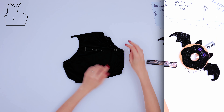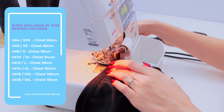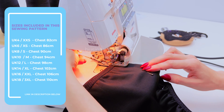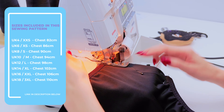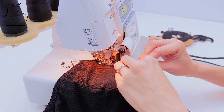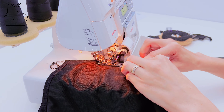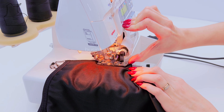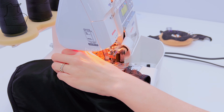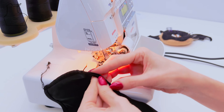Do the same on the other side. Now go to your overlocker or sewing machine and sew here, and do the same on the other side. When you come close to the elastic, you need to elevate a little bit the foot. This way your elastic will stay on the same level on both sides.